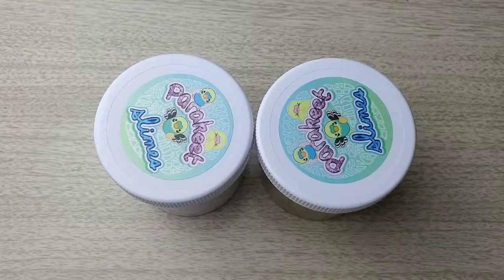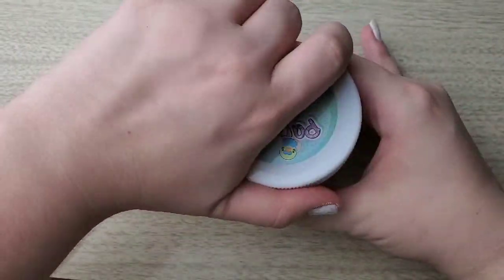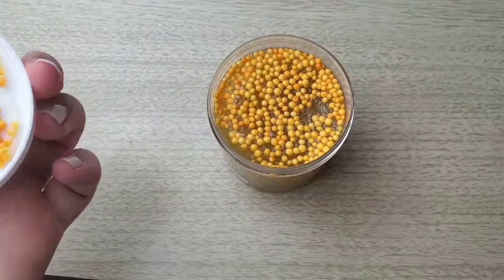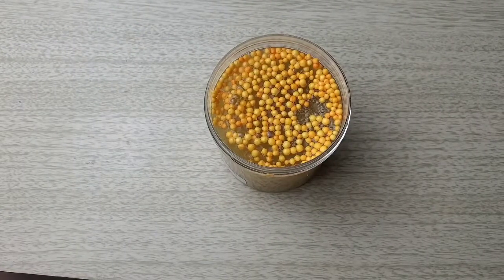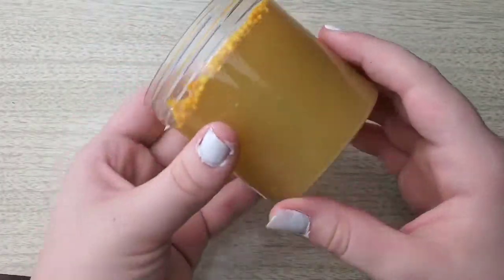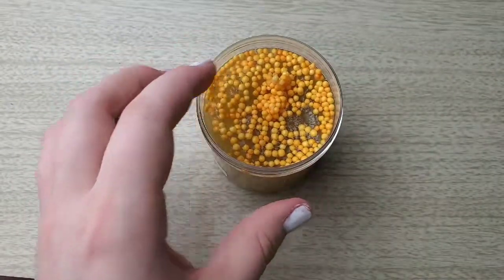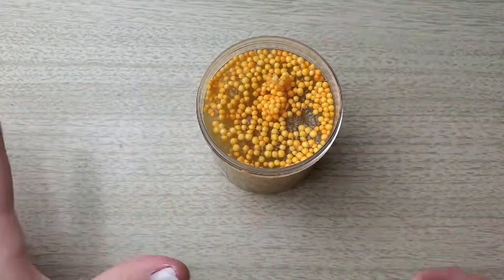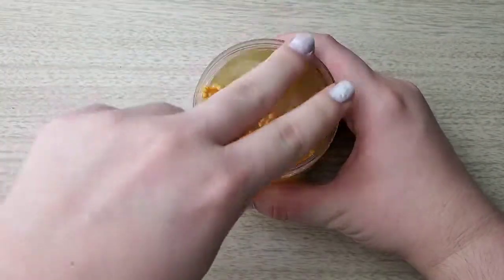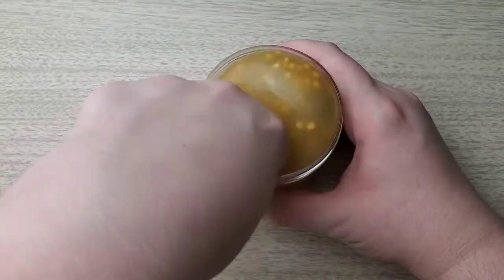Starting off with Pineapple Peach Ring Gummy — when I first got it, it was obviously a clear base and it was a little cloudy because it is scented. I noticed after a while it kind of doesn't clear up anymore. I'm not sure if that's because of the scent, but I don't really have a problem with it because it was cloudy in the first place and this cloudiness suits the name anyway.